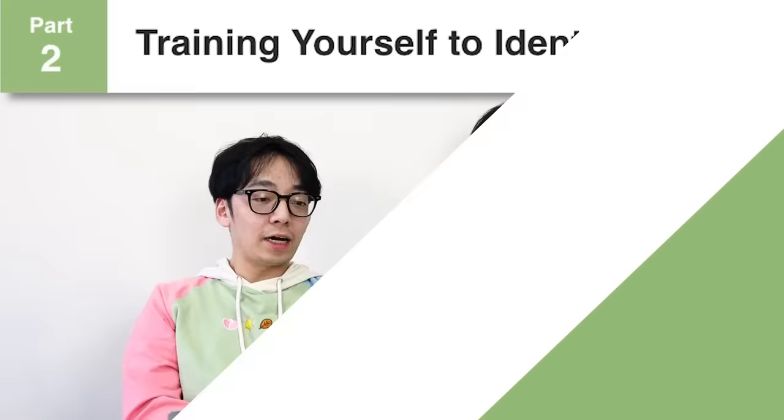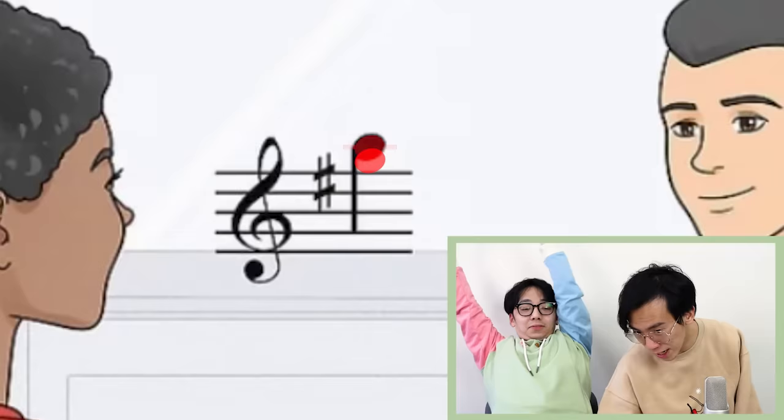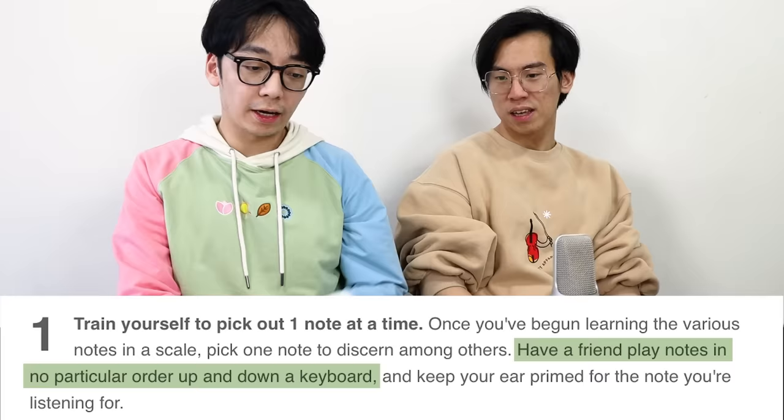Training yourself to identify notes. Alright, so the first is practice. Now you've got to train! It's training time! Have a friend play notes in no particular order — you need a training buddy. Should we do this later? Yeah, we'll do all of this later.